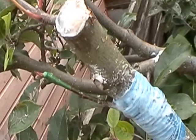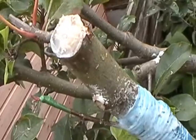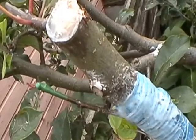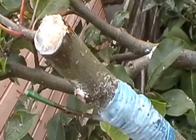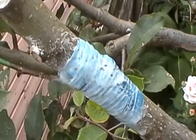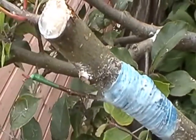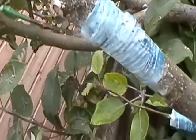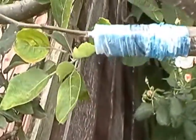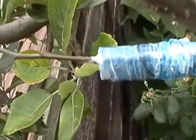That is a very small scion of a Pink Lady apple, and at the end of it I can see some new leaves growing. That grafting was done using the side graft method and it was done on the 1st of September.